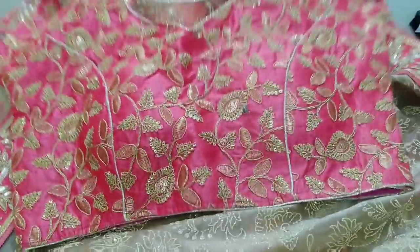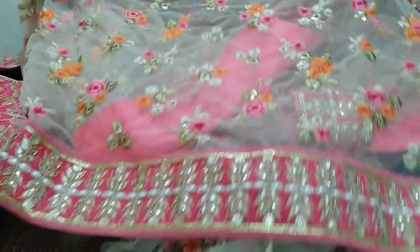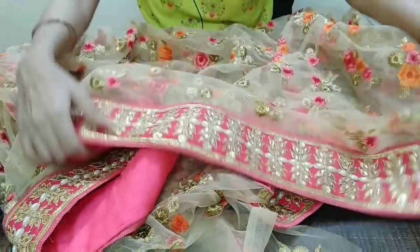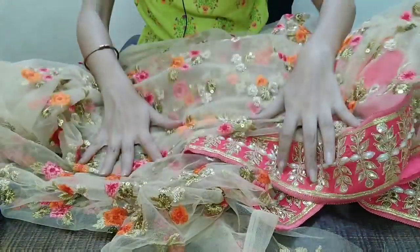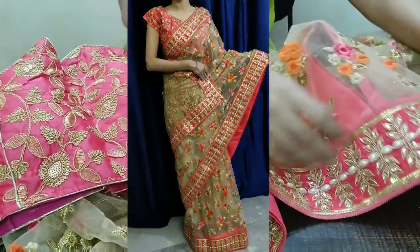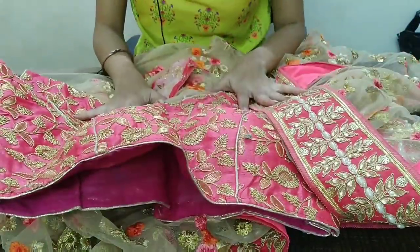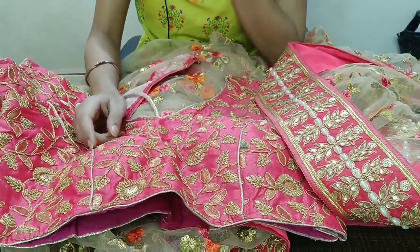This is our blouse — this is the proper combination. It is very beautiful. It depends on what type of fabric you use. This is our trailing — you can see the final look on the screen. This is the blouse, I am showing you a blouse with border. This is our peach and golden saree combination. I am showing you another saree next.